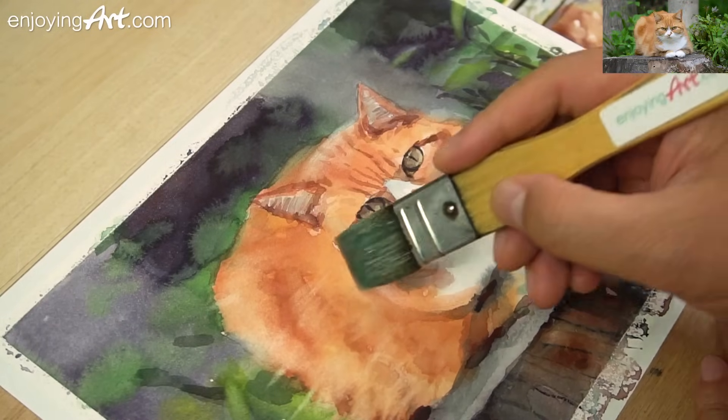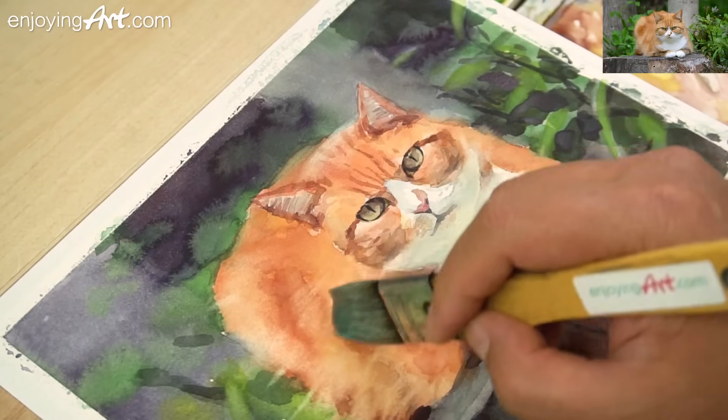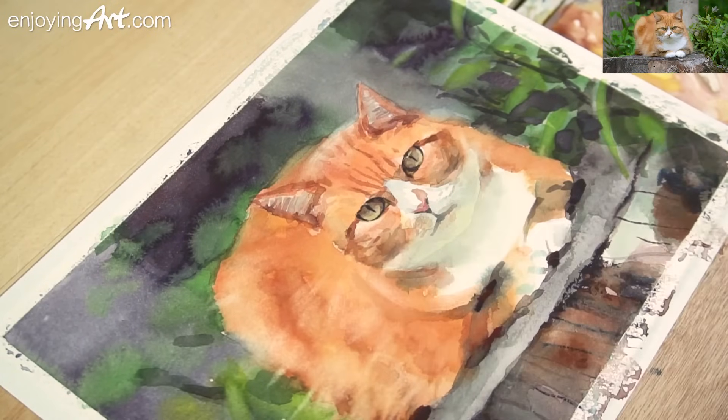This is very important — you're not just going to paint the nose, paint the eye, paint the mouth, and think it's going to look like a cat. No, there are a lot of other things you need to take care of. The white color I'm using is Titanium white — it's a gouache.